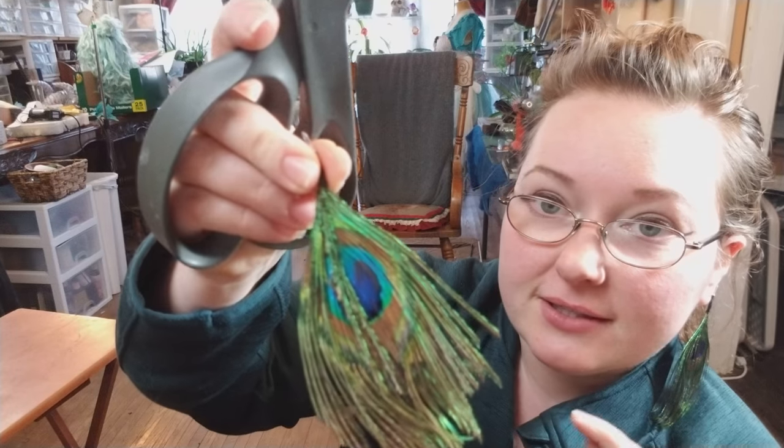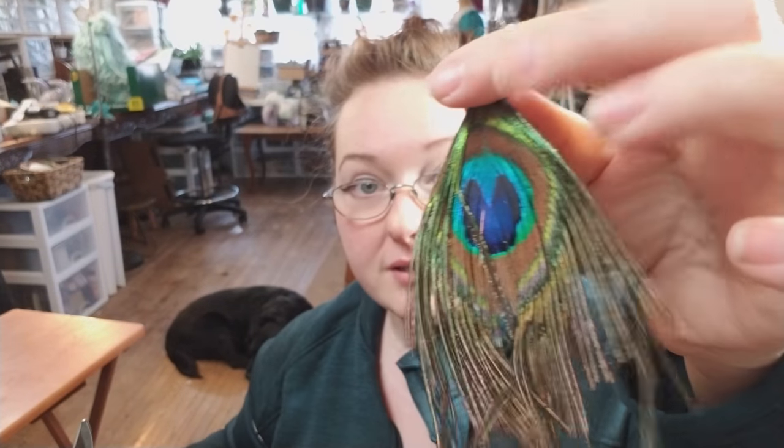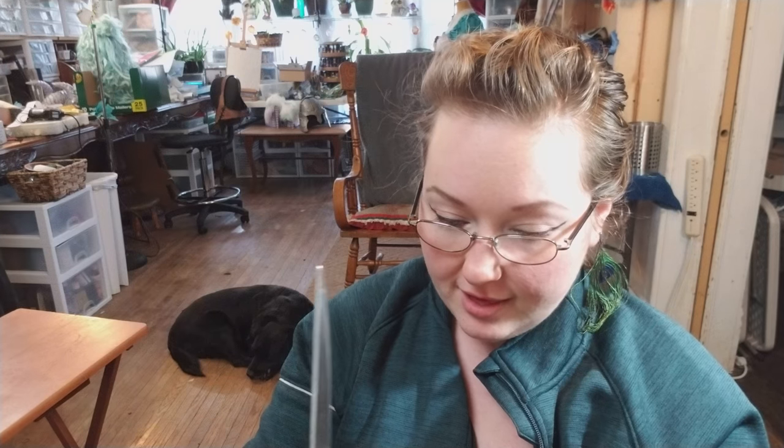This little piece keeps wanting to lay back over just the way that it's wrapped. I'm going to snip that pretty close up to the base, just snipping off those two little pieces. And now that's laying much nicer and it's not obscuring the eye of the peacock feather.